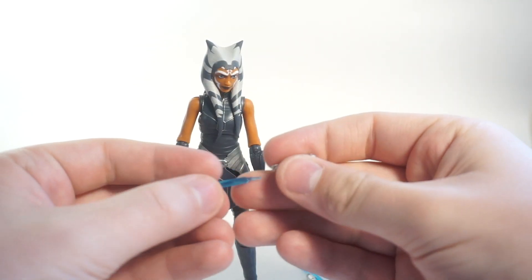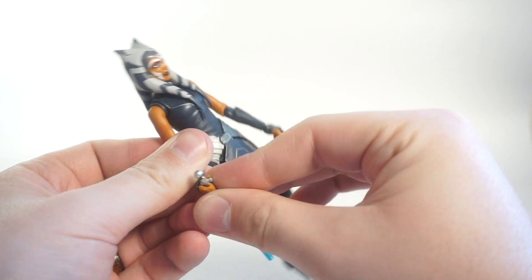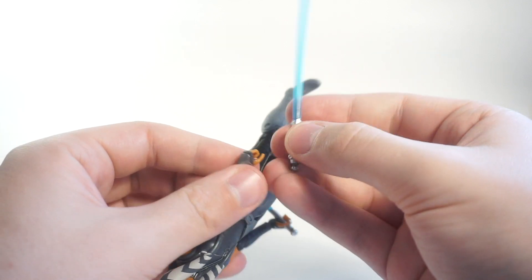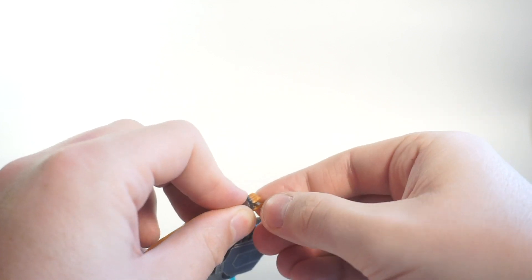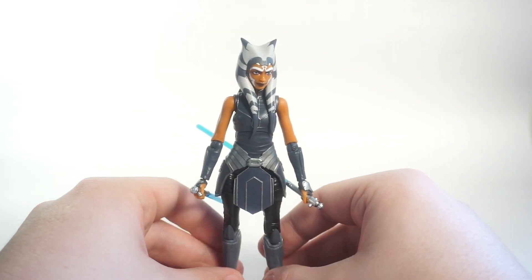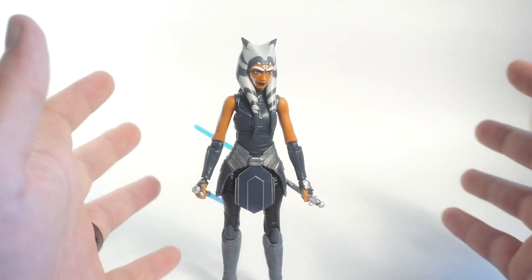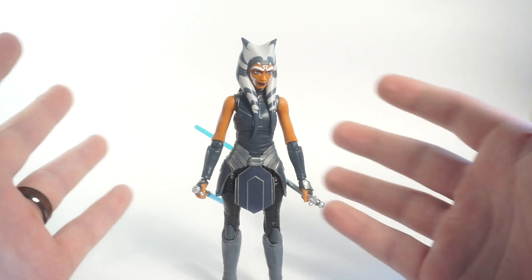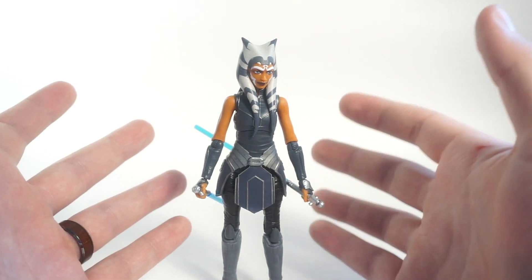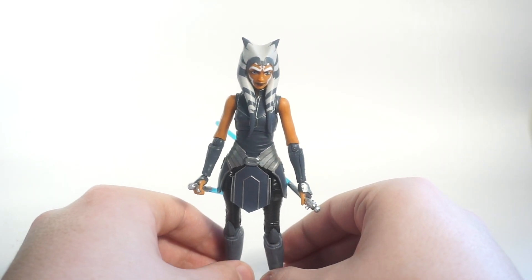I wish everyone the best of luck finding these on shelves or online - if you missed your pre-order I'm not sure what your chances are. Be checking Brick Seek or Pop Finder, whatever you use to check store inventory. That's actually how I found these - Brick Seek showed some in stock, I went and there were two Ahsokas left on an end cap, not even in the toy aisle but near the Barbie section. I was able to help a guy there who was trying to find one for his son. Toy collecting right now is tough, especially for kids who just can't find figures in stores.